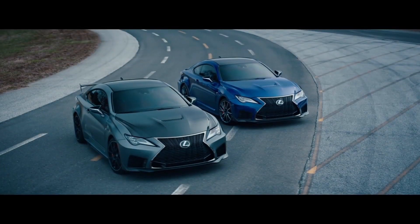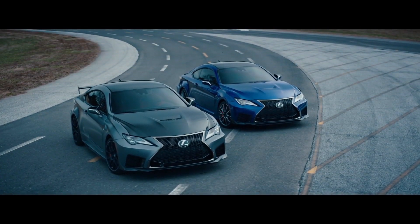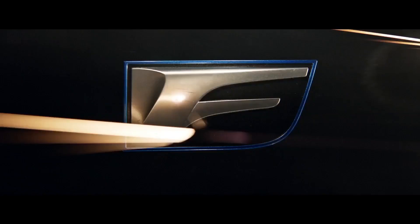The 2020 RC F and RC F Track Edition. Experience the next leap forward in F Performance. Experience amazing.